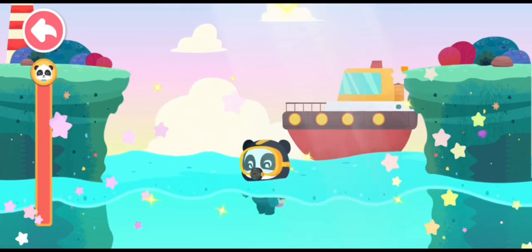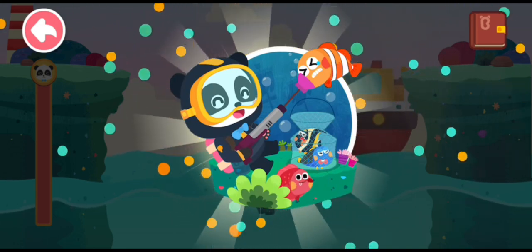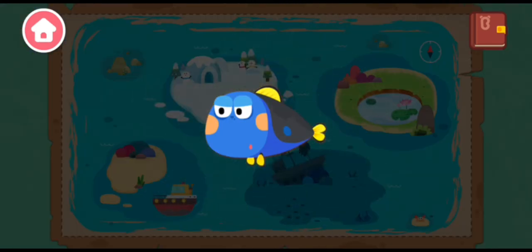Great work! Successful underwater fishing! Reward you with a sticker!